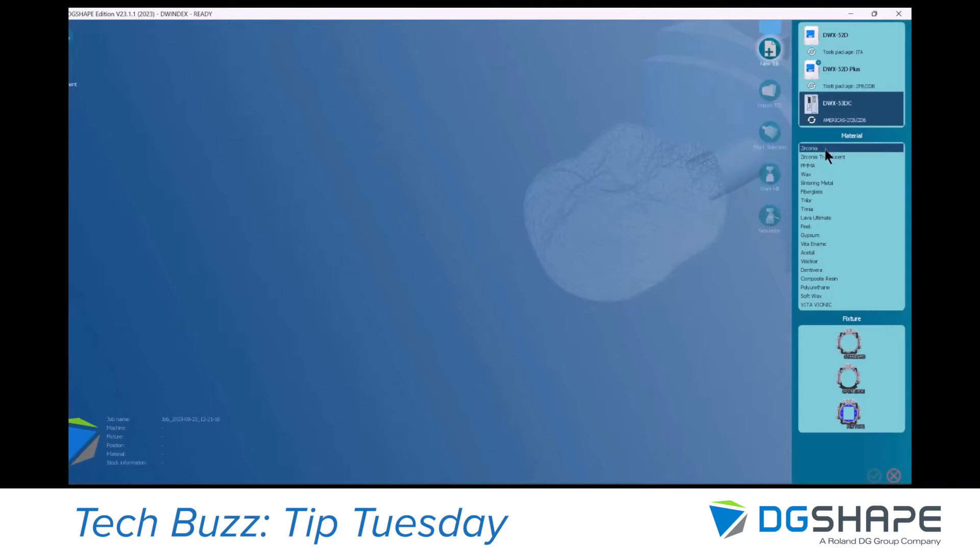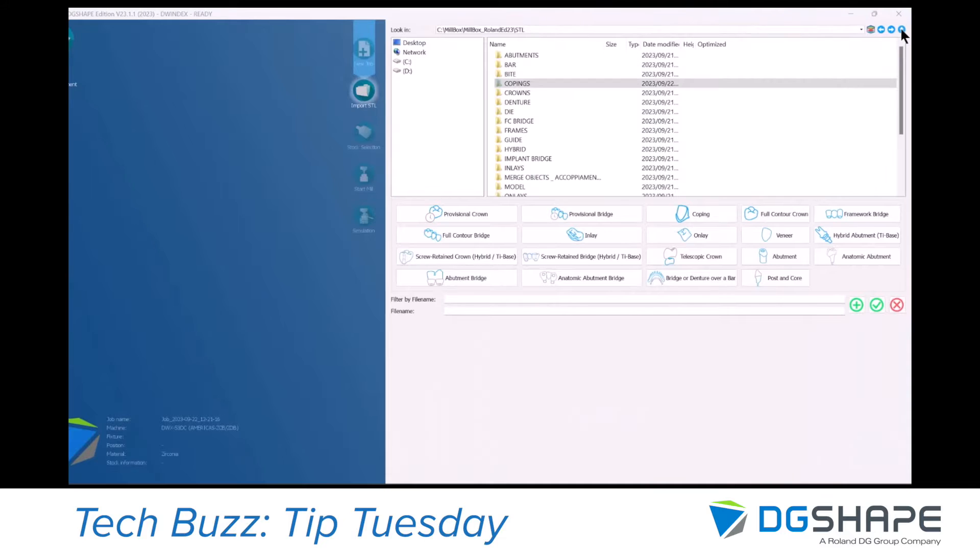First you need to select your machine and make sure that the toolset that you have at the machine side is properly selected here in the software. Then you can select the material — in this case we will select Zirconia.